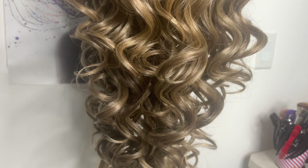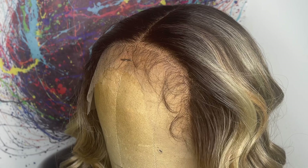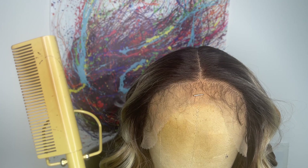The hairline comes pre-plucked and you get baby hairs on the hairline. The middle part comes lightly pre-plucked as well, but I would like to go in and smooth out the hairline just a little bit more and get the front to frame my face, especially since it has highlights.